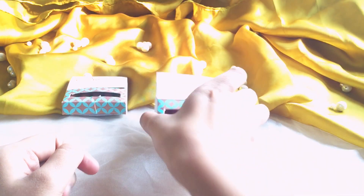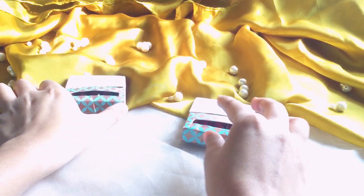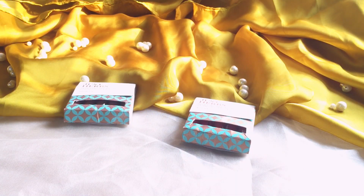We have these in two shades. One is bright plus pink and the other one is nudes plus brown. So let's open one by one and swatch them and see how they are.